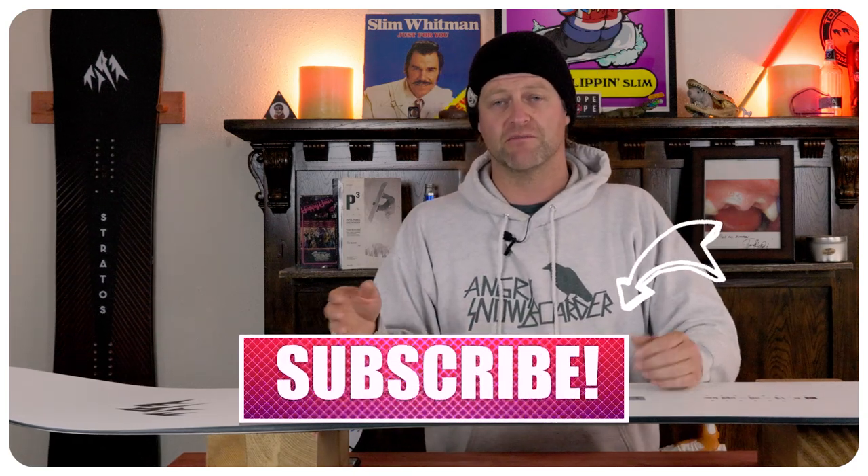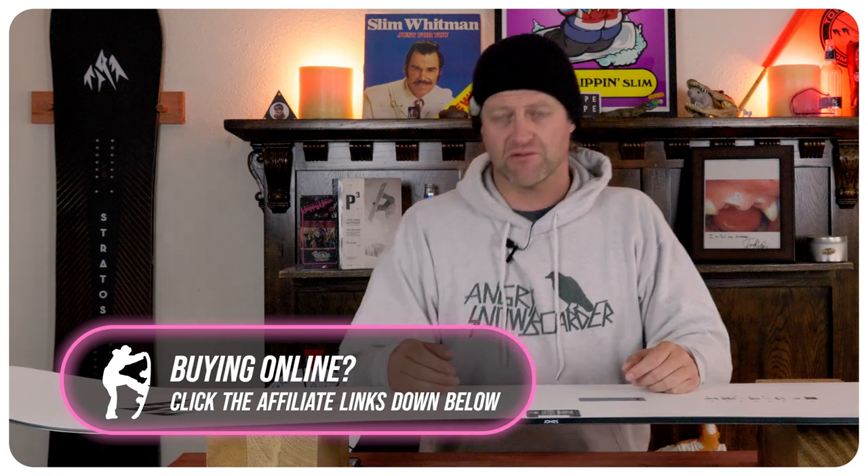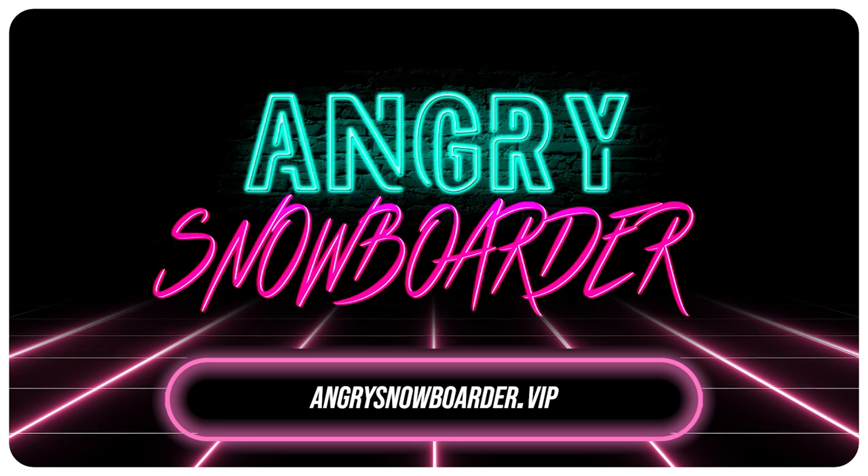If you're new here, remember to subscribe, click the bell, get those notifications so you're not going to miss any of the videos we've got coming out for all you snowboarders of the internet. And if you really like what we're doing over here and want to support us further, swing on over to Angry Snowboarder VIP and become a member.